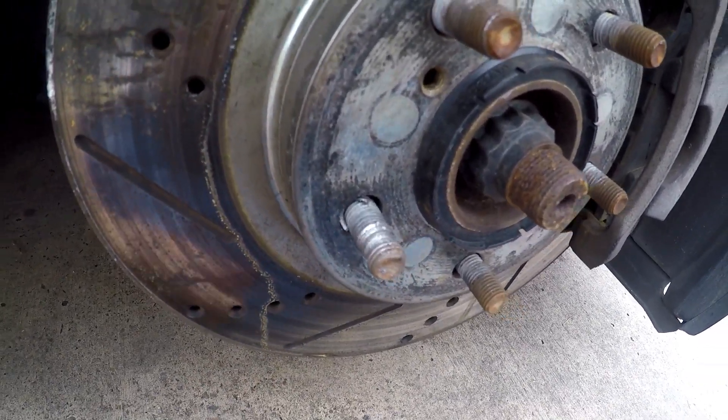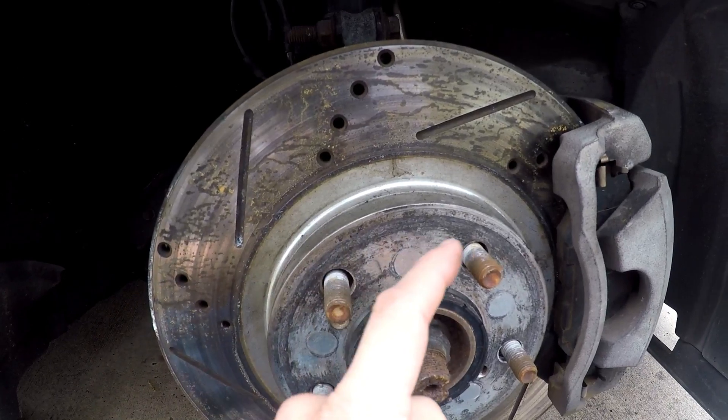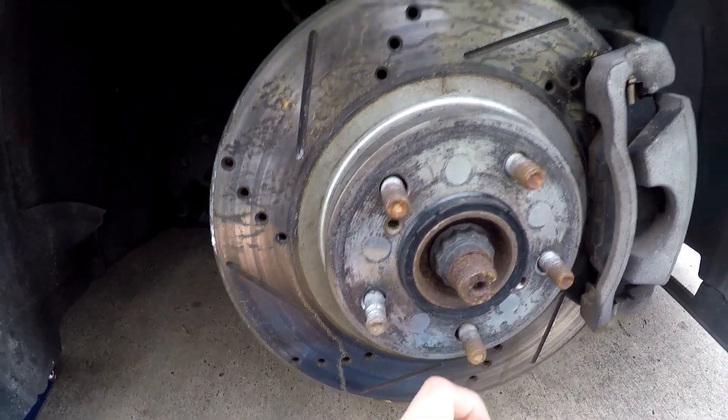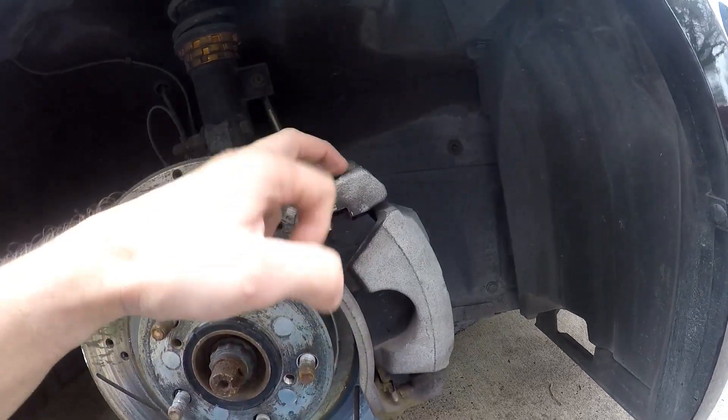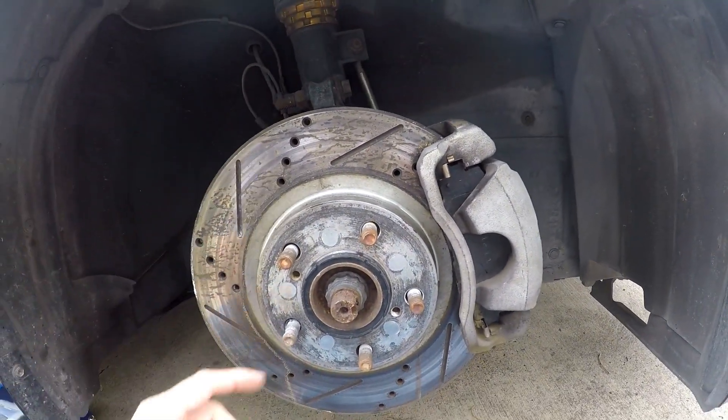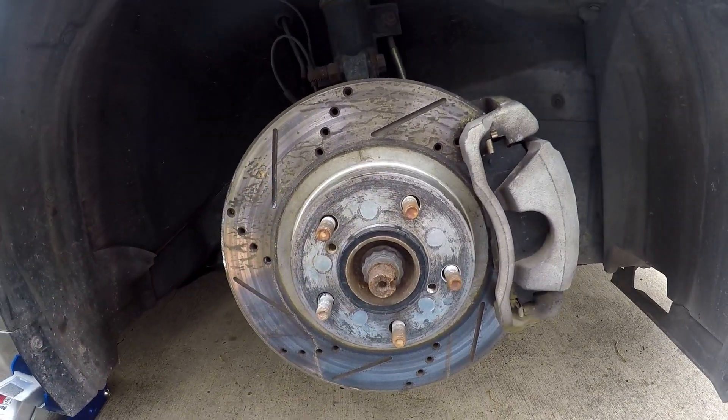Here it is - see how bad that's been stripped? Not really sure why, but that's definitely not safe. All of these have gotten a little rusted too, so I'm going to go ahead and replace those as well. First we're going to take off the caliper so we can pull off the disc and then we'll have access to knocking out the studs.